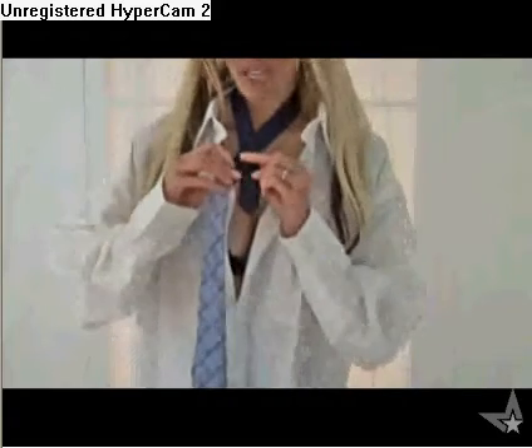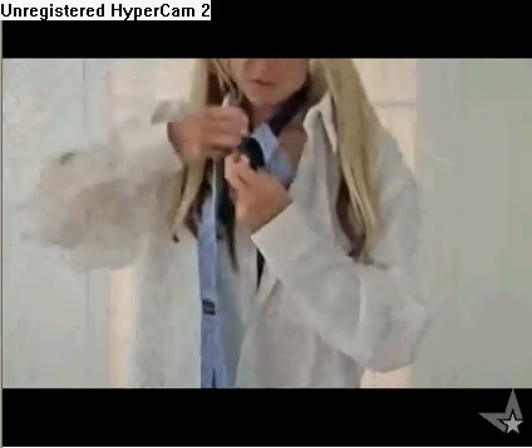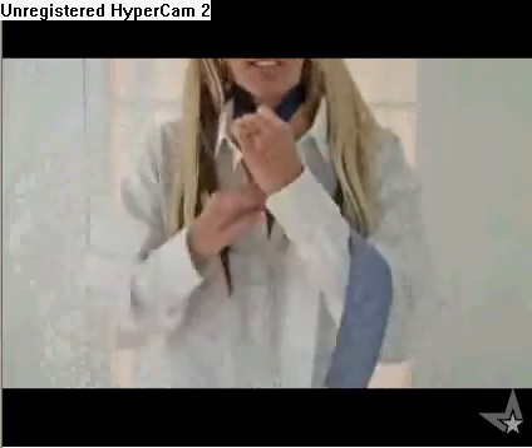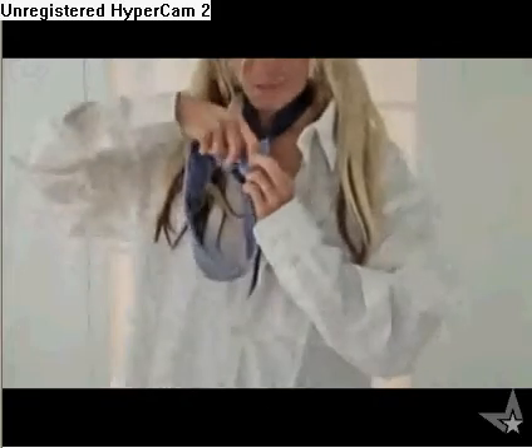First thing we're going to want to do is take the skinny part of the tie and slide it up to maybe the third button. And then the bunny is going to go around the tree — keep this part pinch tight. Goes around the tree, through the hole, back around the tree, and then up and down the rabbit hole.